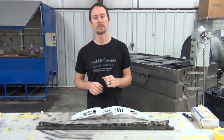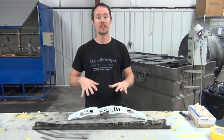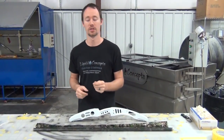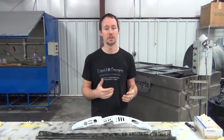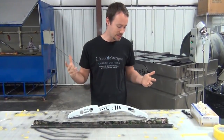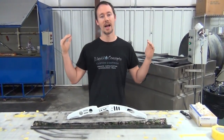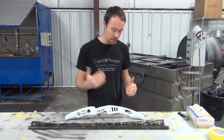Hey guys, Brian here from Liquid Concepts. Today we're going to do some more dipping. What we've got here is a bow riser. There are a couple of different ways that you can dip a bow riser — one being a single dip, one being a double dip. In this case, because I'm feeling lucky today, I'm going to go ahead and just go with a single dip.